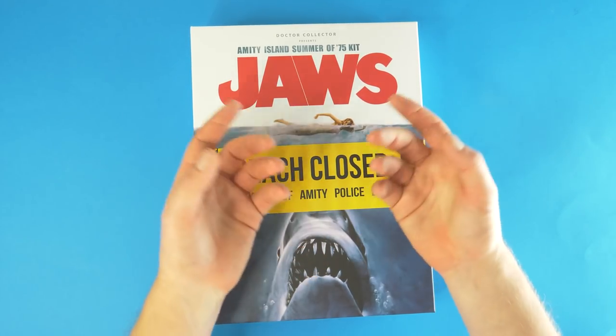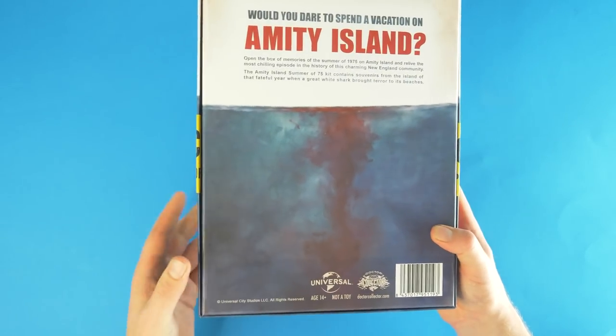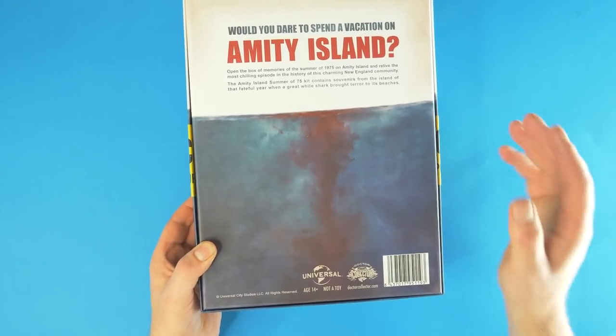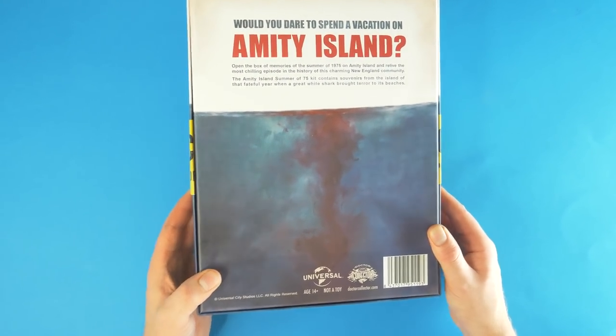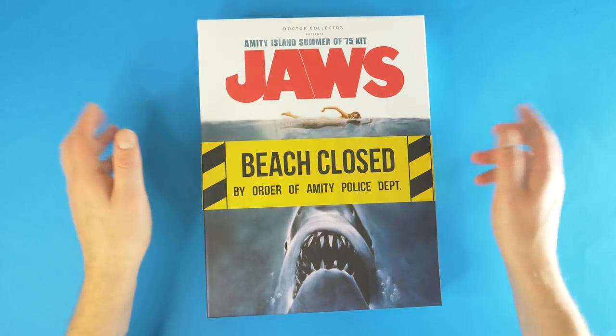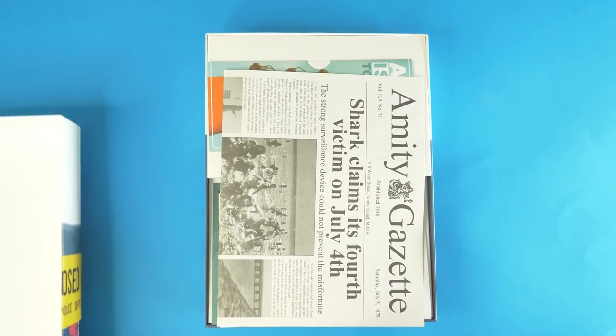This is a kit containing lots and lots of stuff. I was actually expecting it to show the contents on the back — apparently it doesn't. Amity Island — would you dare spend a vacation there? Well probably not, because that's where Jaws is set. Right, enough of that — let's get this open and begin our unboxing.